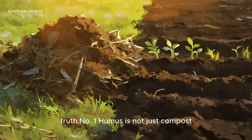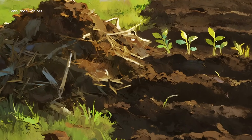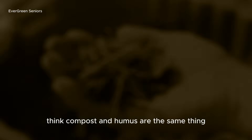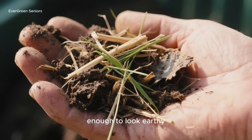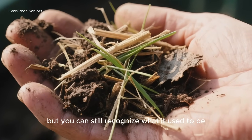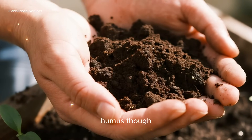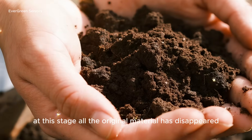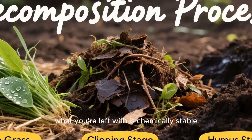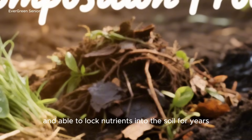Truth number one: humus is not just compost. Many gardeners think compost and humus are the same thing — they're not. Compost is simply material that is broken down enough to look earthy, but you can still recognize what it used to be — maybe bits of straw or fibers of grass. Humus, though, is different. It's the finish line of decomposition. At this stage, all the original material has disappeared. What you're left with is chemically stable, resistant to further decay, and able to lock nutrients into the soil for years.